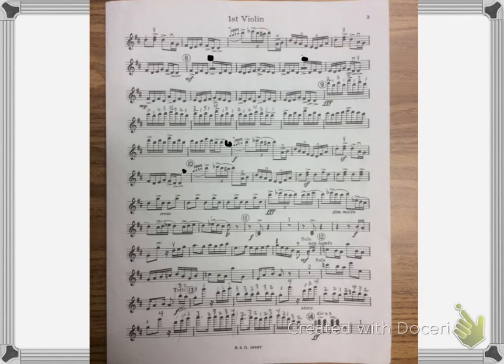I stayed in position the whole time on the A string. Now I'm on the E string. Cross back over to the A. Back over to the A. Two is on the harmonic on the A. Then shift up on the E.